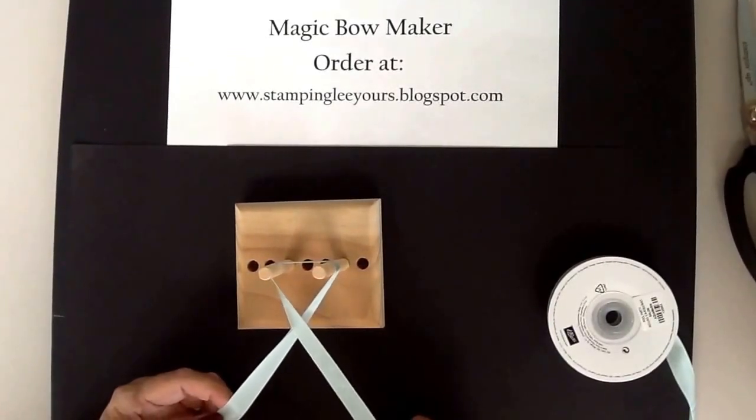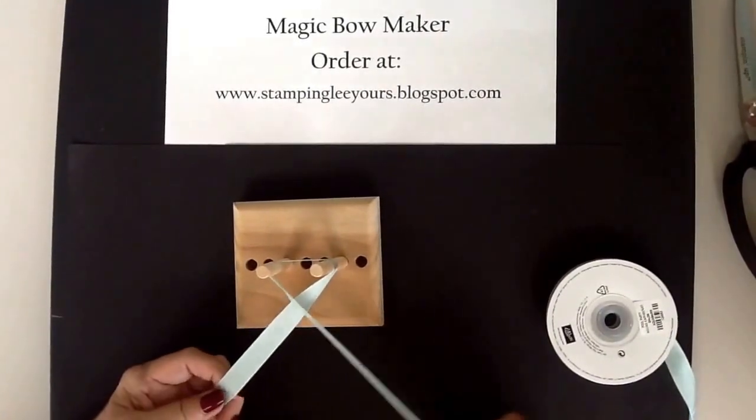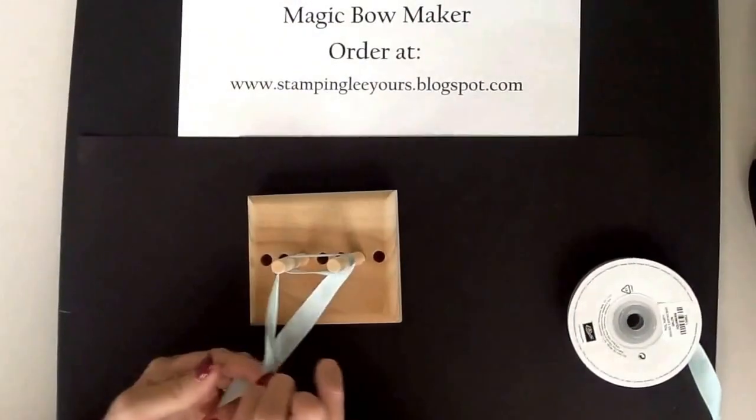Cross over like you would be doing a single bow, but don't tie off. I want you to wrap that ribbon around one more time.